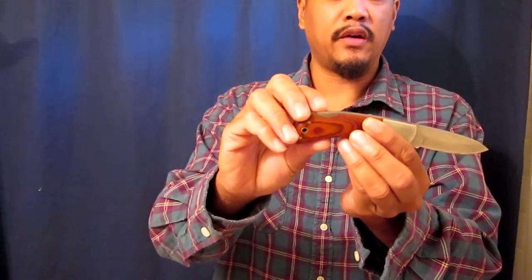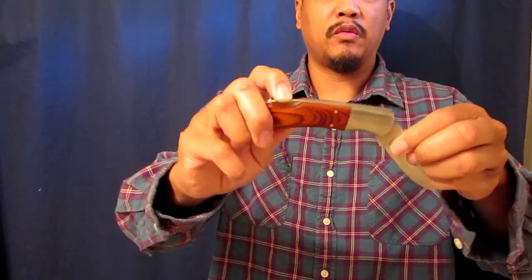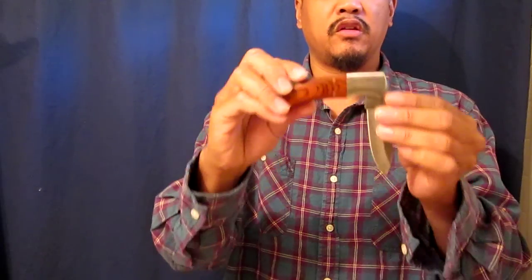It's real simple. You just have a lock right here. Just get your blade closed — it's that simple. Once again, you open it like this. You have the sear here. All you have to do is just push this in and close it.